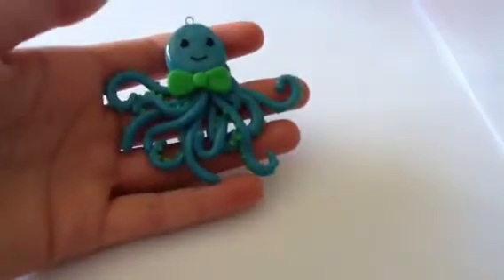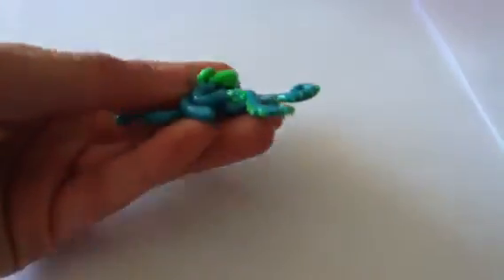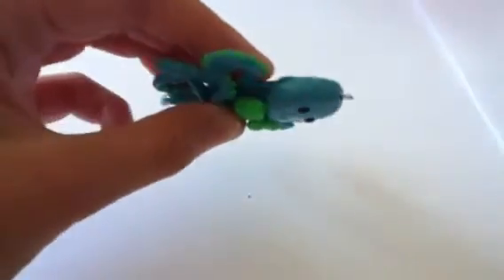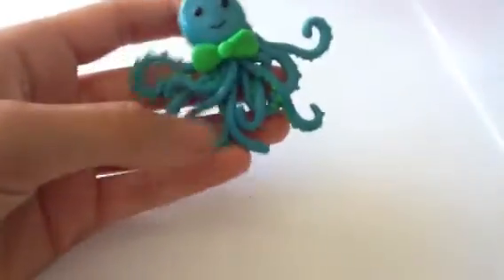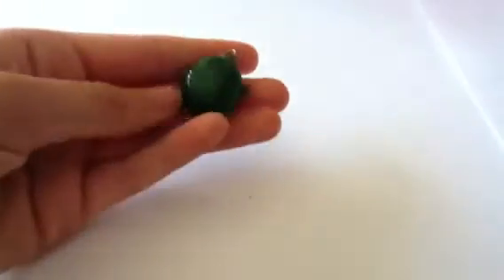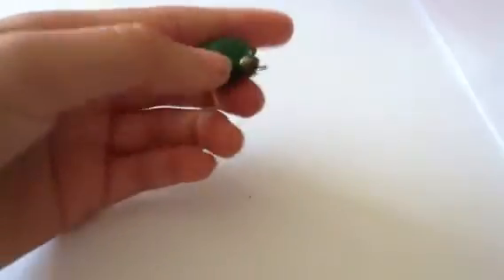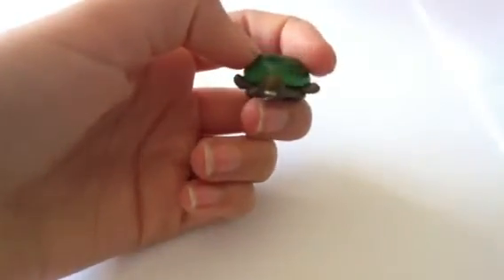Then I made quite a few animals. The first one is this blue and green octopus — it has a little bow tie and all of the little suction cup things. This took a really long time to make, but I really like it. The next thing I made was this turtle, and it's not really anything too special, and it has little micro marble eyes.